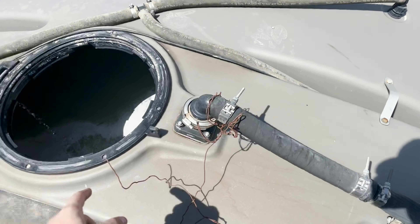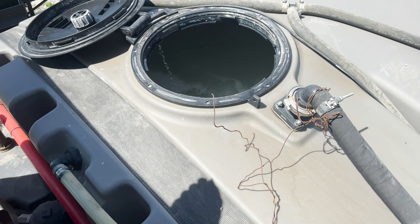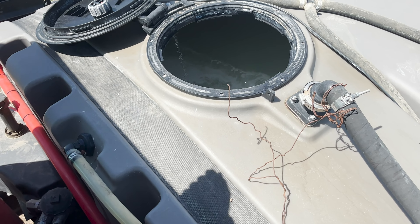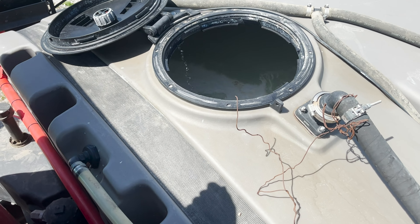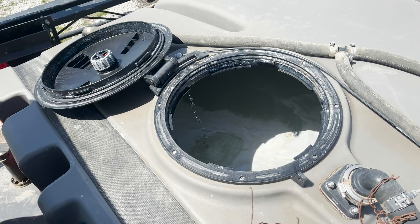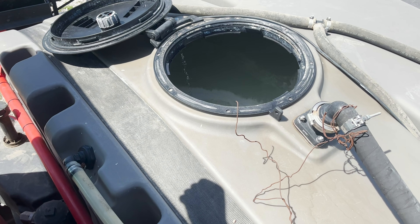We're putting in Roundup and Dicamba. Dicamba is illegal after June or July or something because it can drift and kill other people's crops. So it's illegal after a certain month, but we're good to go right now. We're just filling this and then we'll head on to the field.